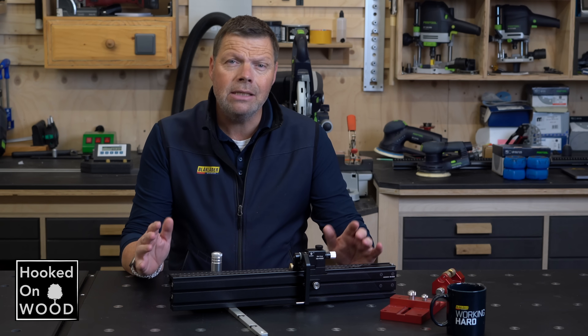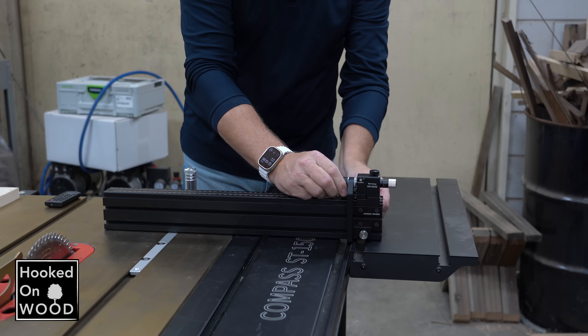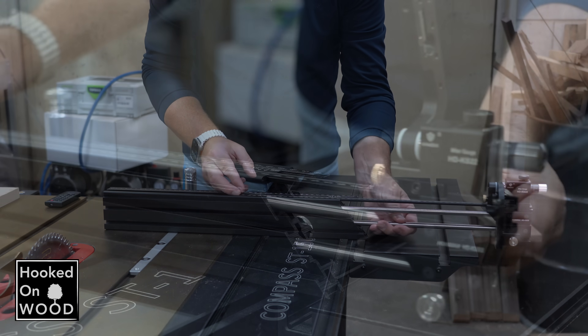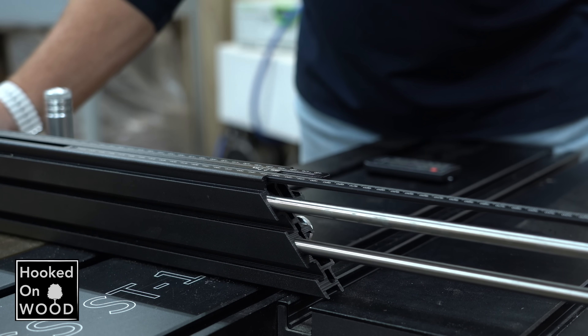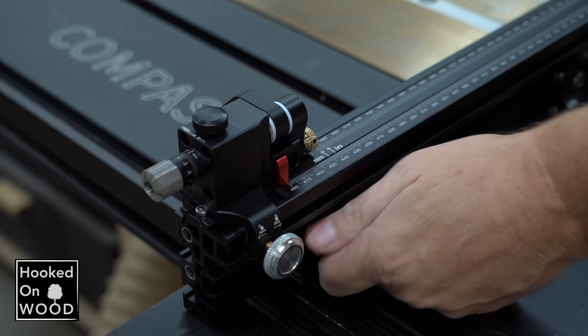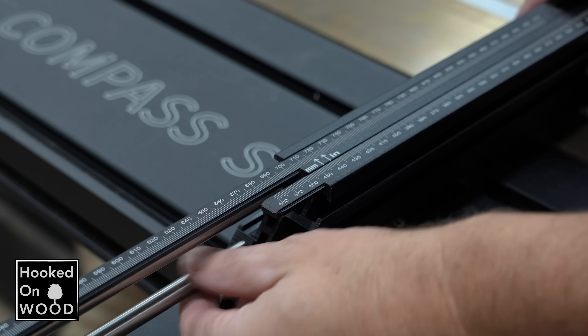I particularly like the size of the fence. It is not too short, but it is definitely not too long. And because it is a telescope fence, we can make it longer when needed. Its total reach is around 90 centimeters, and the construction is solid. We only need to loosen one screw to slide it. It has the most straightforward way of reading the correct measurements from all the fences I know when you slide it outside the base.